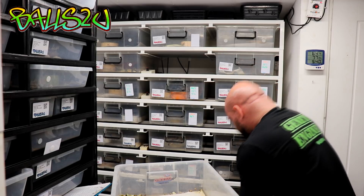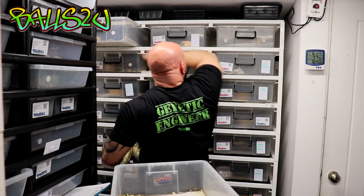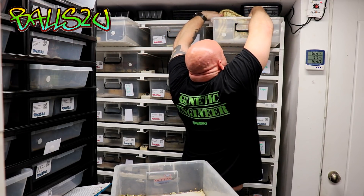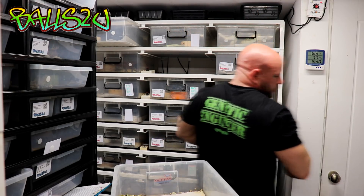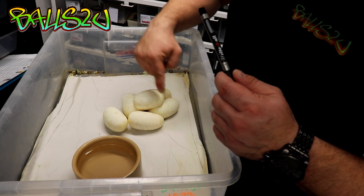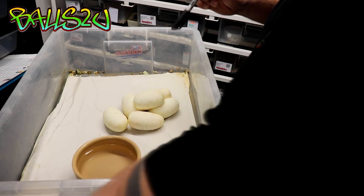She's completely empty. As you can see we've got one, two, three, four, five, six eggs — which is fantastic. I'll never candle them anymore; I used to, but I don't do it anymore.